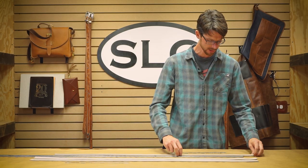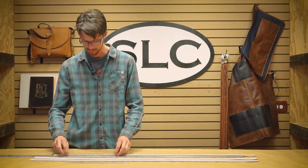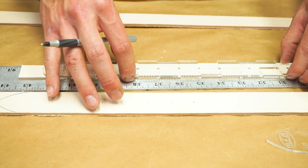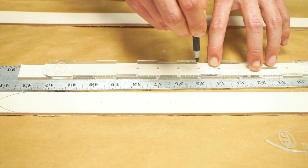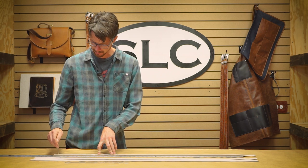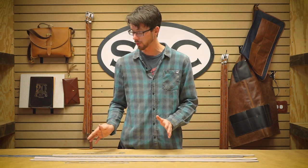Size your belt again — center of the slot at zero. We'll make this one a size 36 again. We've got our center hole lined up with the 36 inch mark. Pinch it at the skinniest points, that'll center our holes. Mark our five holes for the tip and the rounded end. It's just a really handy way to give you a quick cutting guide for punching your holes and cutting your tip.